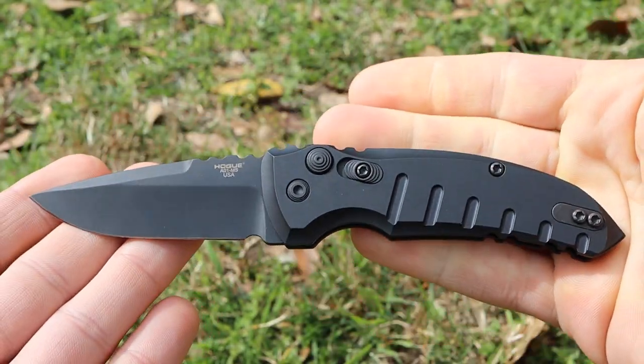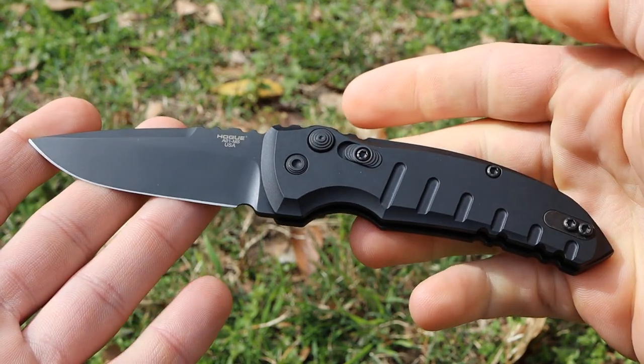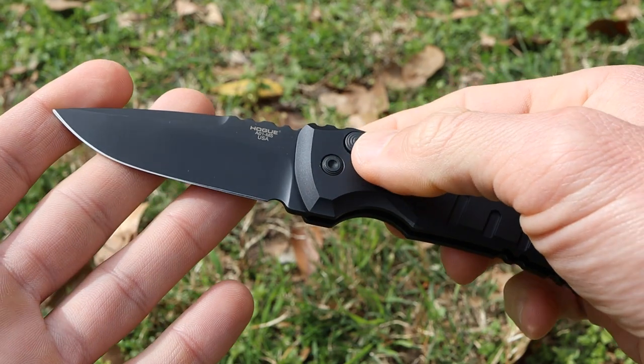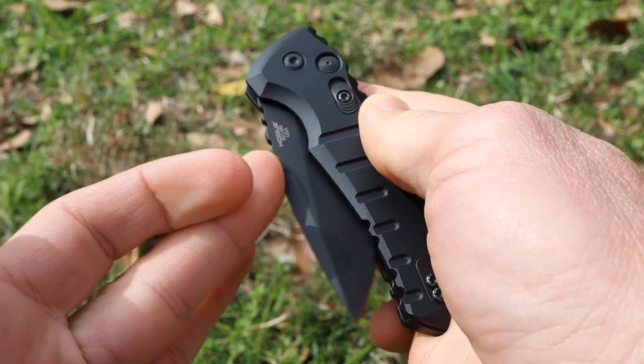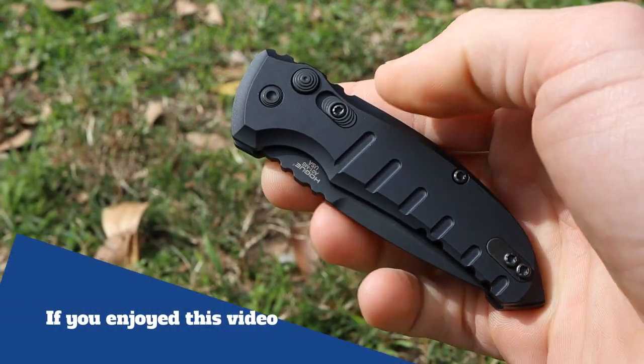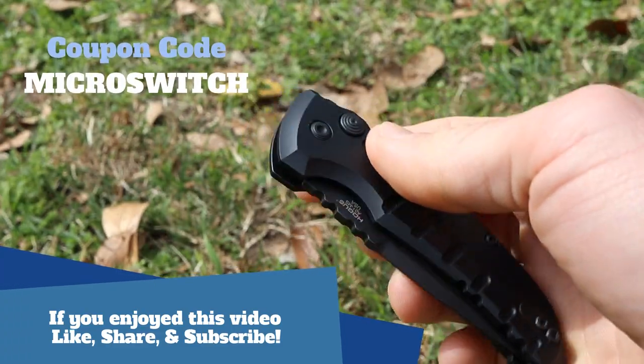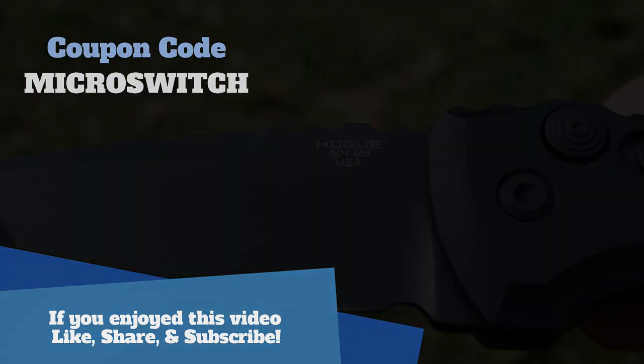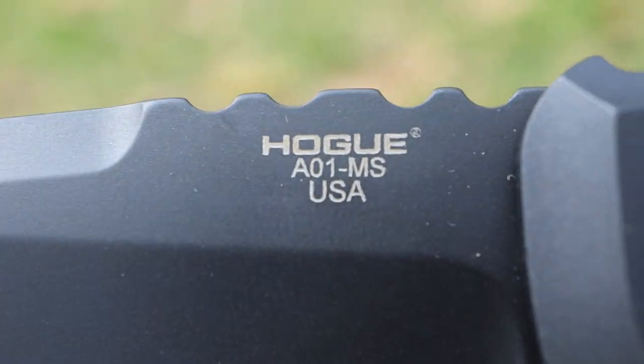Overall, this is an excellent little everyday carry automatic knife. If you're in the market for a high-quality US-made automatic folder, you should definitely consider the Hogue Micro Switch. Head over to heartoftexasarmory.com and don't forget to apply that coupon code. If you have any questions or comments, leave them below and I'll do my best to answer them. I'll catch you on the next one — take care.